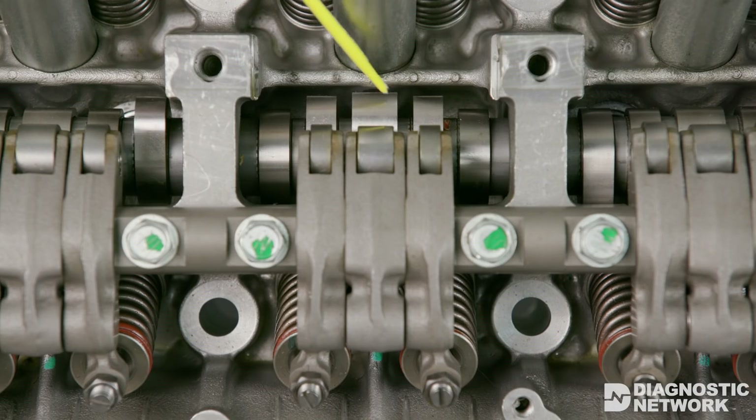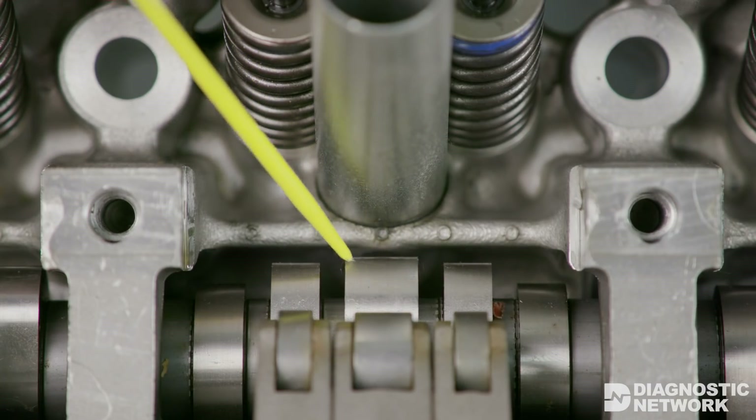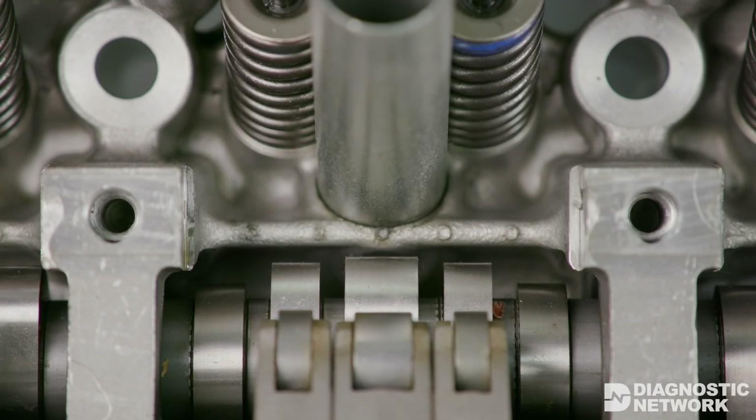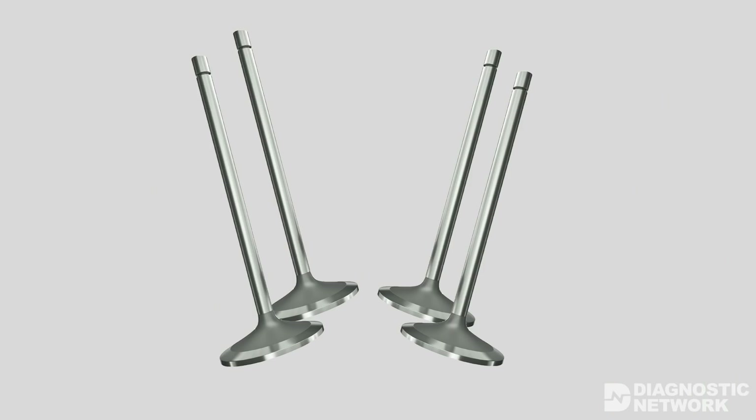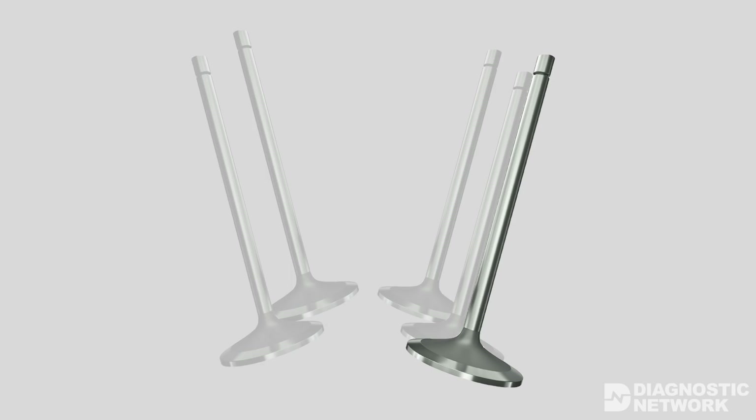On VTEC-equipped engines, hydraulic pressure is used to lock and unlock rocker arms in the valve train. Each rocker arm follows a unique camshaft lobe, which allows the Powertrain Control Module, or PCM, to choose the camshaft lobe that best suits operating conditions. Depending on the VTEC system utilized, it can control both intake and exhaust valves, or only one intake valve per cylinder.